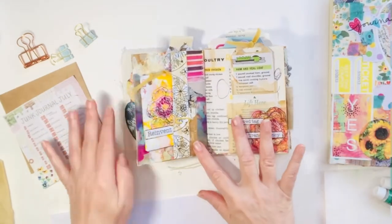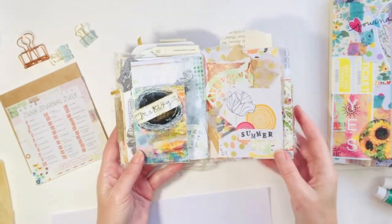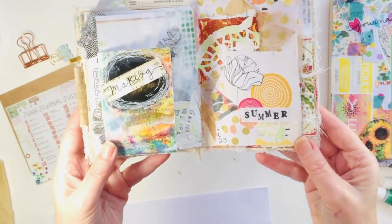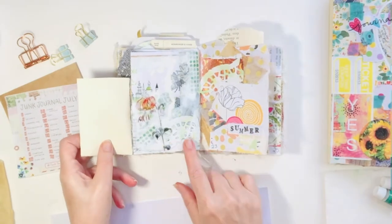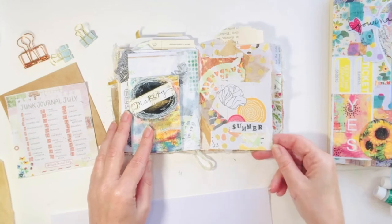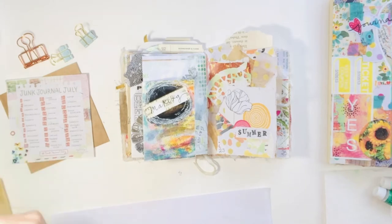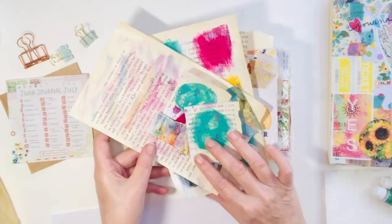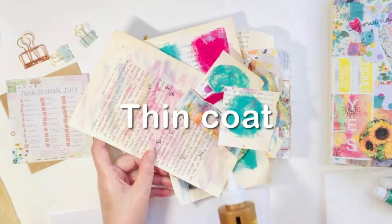I'm going to start out with the Junk Journal. We're getting to the end of Junk Journal July, so these are prompt 22 and 23. Prompt 22 on the left hand side was 'blended' and I just used some gesso and some bits to make a little bit of a collage. And then on the right hand side, prompt 23 was maximalism. So I put a lot of collage on that page.